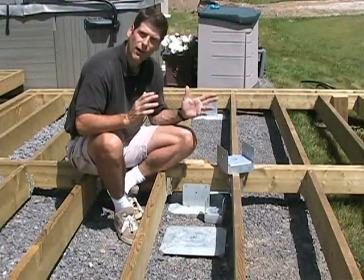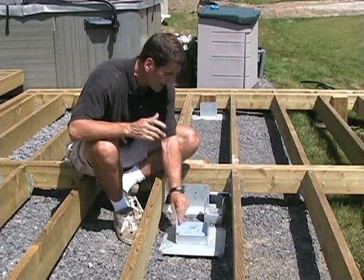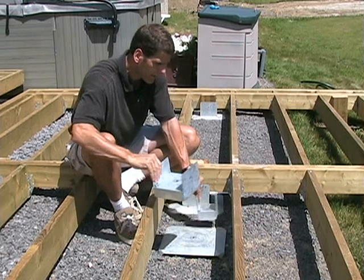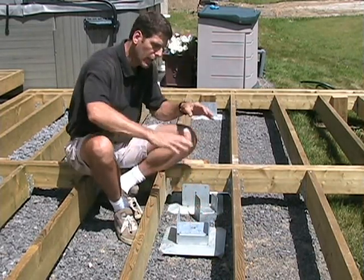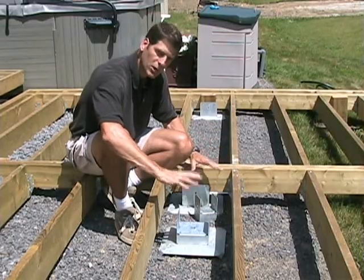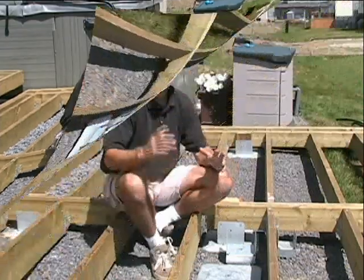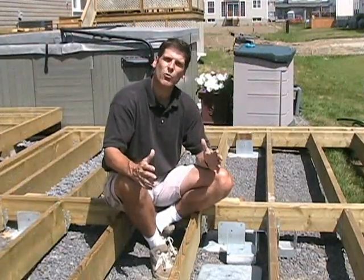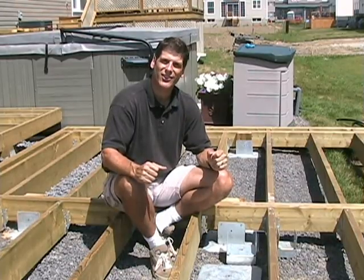The Titan deck foot gets around all these problems. It uses either a 6x6 bracket or a 4x4 bracket, and you'll notice that the saddle is lower to the ground, allowing you to put framing much lower to the ground, yet still stay dry and safe. It's just another reason why the Titan deck foot will make your life so much easier when it comes to building your backyard getaway.